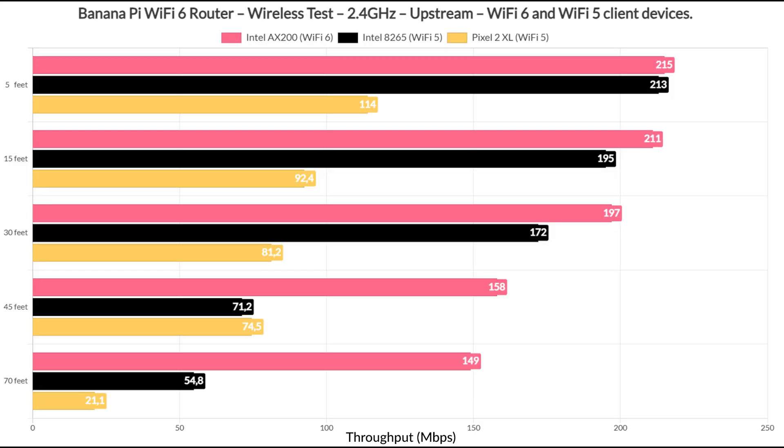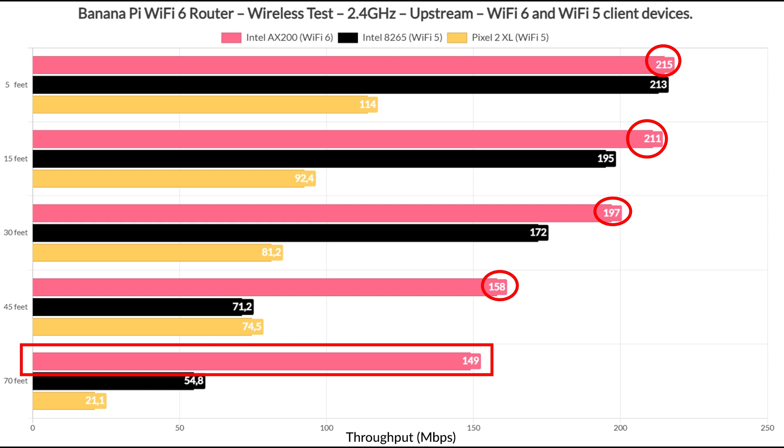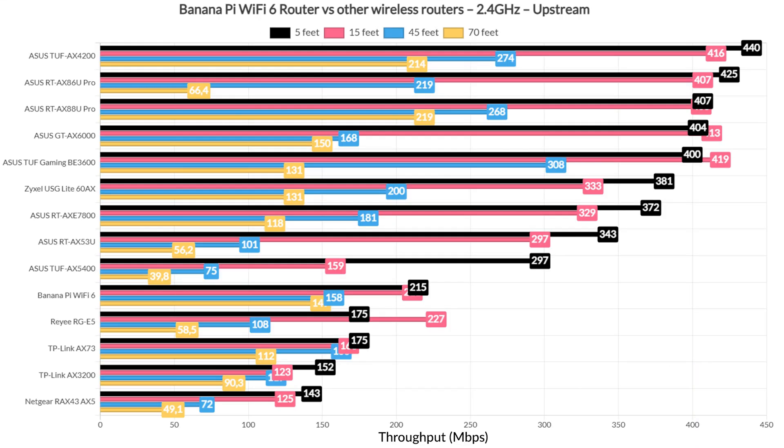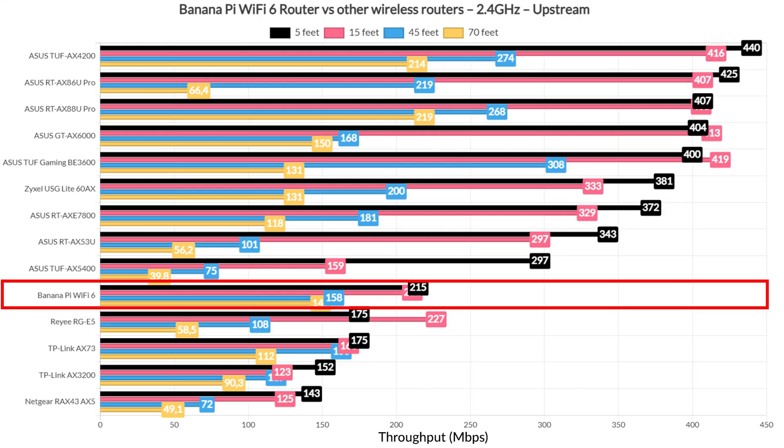Moving on to the 2.4 GHz network, despite setting up the router to use the 40 MHz channel bandwidth, the throughput only slightly went above 200 Mbps. It's nice to see it remained fairly strong up until 70 feet and beyond. Even when the signal attenuation was minus 69 dB, we still get usable throughput on all three client devices. However, I do need to mention that the 2.4 GHz radio refused to work at some point and required the router to reboot during testing, so there are some occasional stability issues. When compared to other wireless routers, the BananaPi is actually above some other devices.